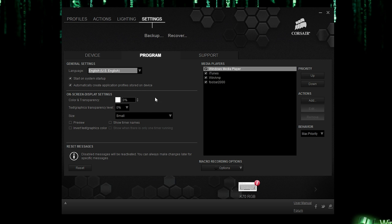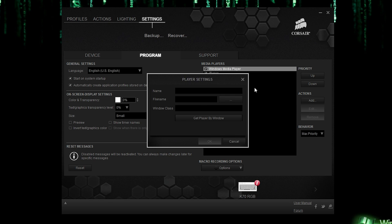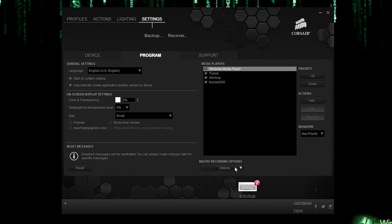Going to Program settings, you can change the language — there are quite a few options — as well as on-screen display settings, add a new media player, and configure macro recording options such as recording mouse movement, wheel input, or disabling delay recording.